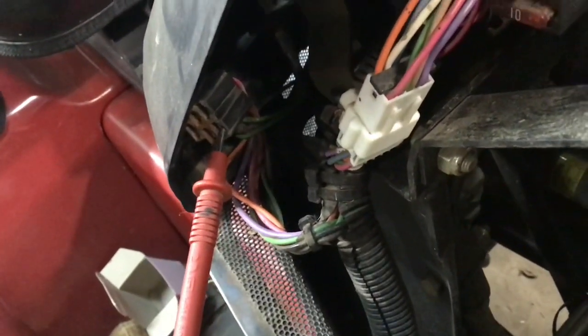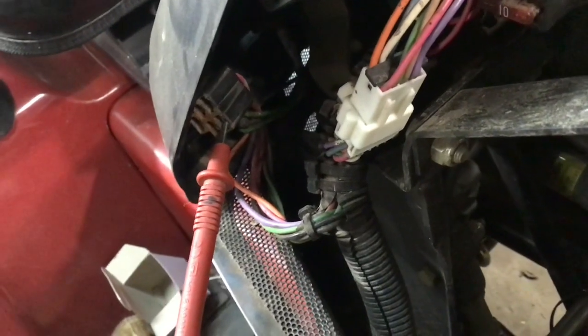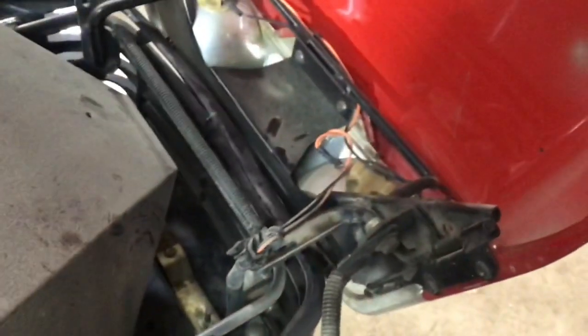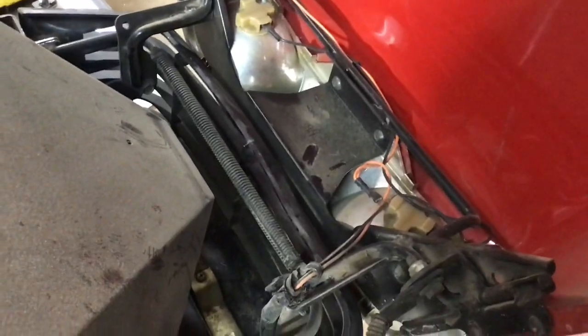I'm using the wire colors as common sense. Right now I'm on that orange wire, and I can see there's an orange wire for the headlight circuit, so I'm thinking this is the accessory key.